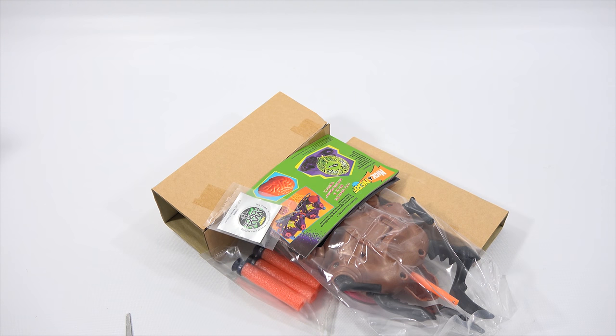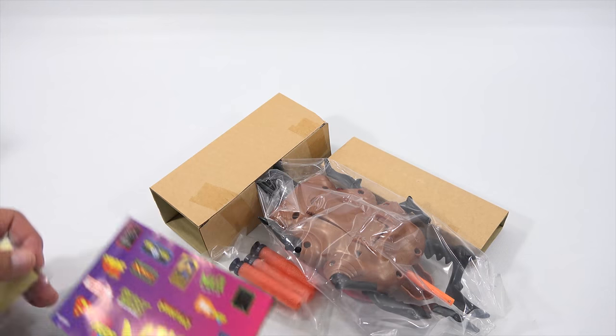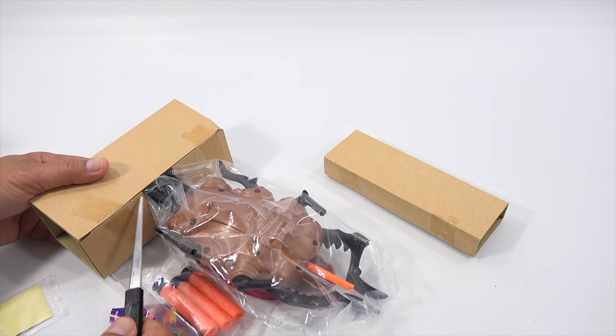Very cool. Wouldn't you be excited to get something like that or find it like this? I think you would. To get this out I'm going to have to open this.